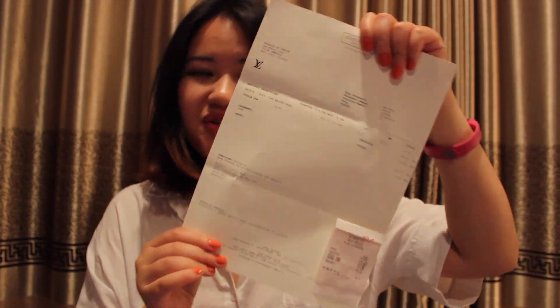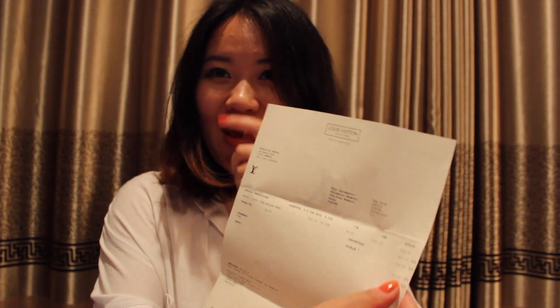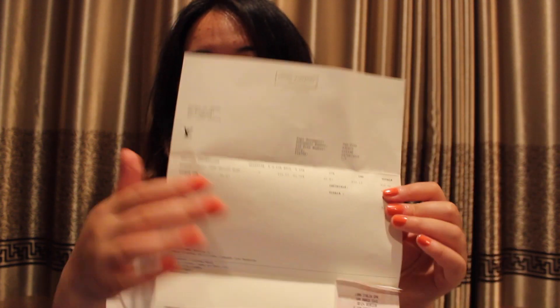Here is my proof of purchase: the price is 515 euros — can you imagine that? With the current exchange rate between US dollars and euros, it's really a good deal. That's it! If you have any questions please let me know, and I'll definitely do a full review after I use it for a while. Hope you like it — I'm looking forward to seeing you in my next video, bye!